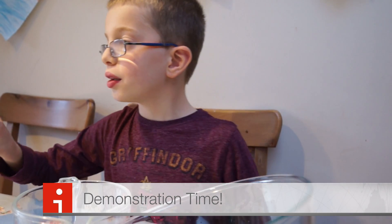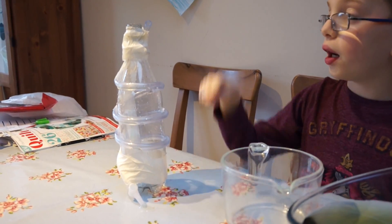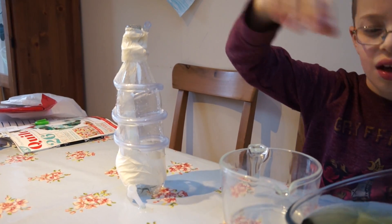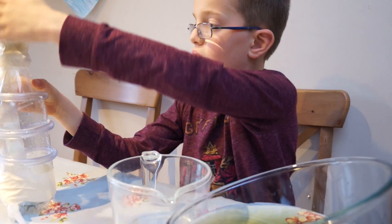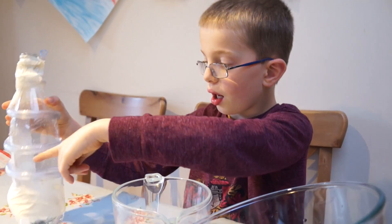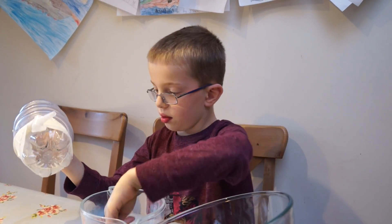I am going to make water come out of this end by turning this like a screw tube, so that water will go in a spiral shape up and then it will come out of here into the bowl.